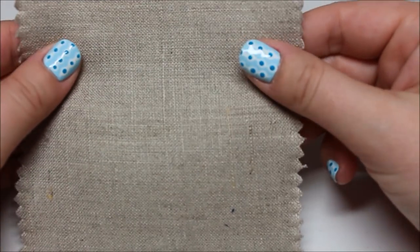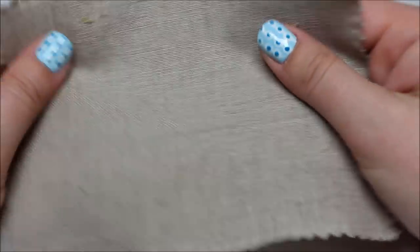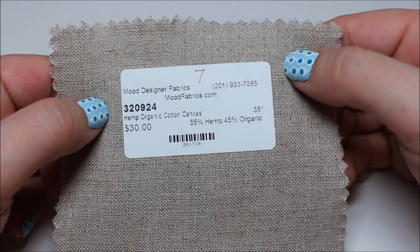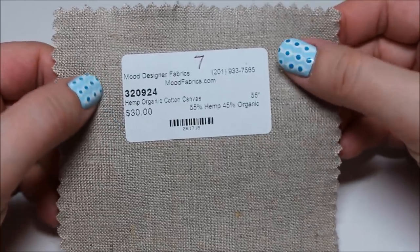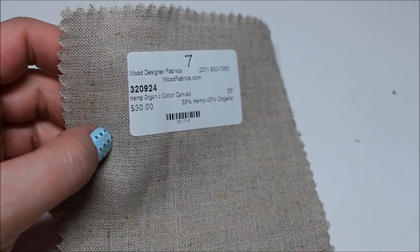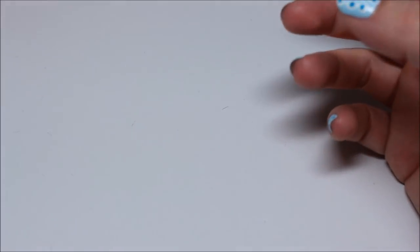Next up: natural hemp and organic cotton canvas. It kind of feels like a burlap sack — I'm not super into it. I don't think I've ever felt hemp fabric before. I think this stuff gets softer as you wash it, but I'm not sure.